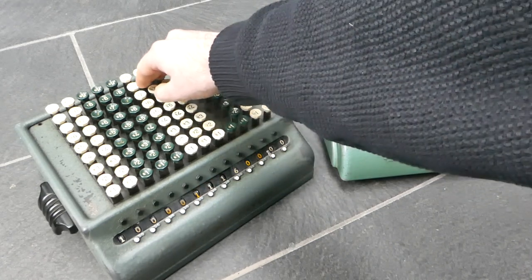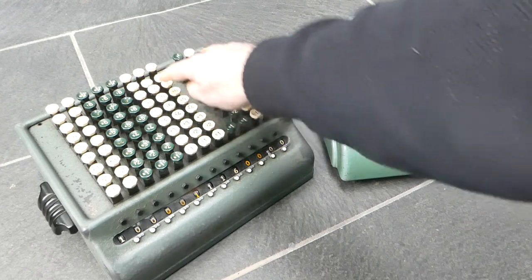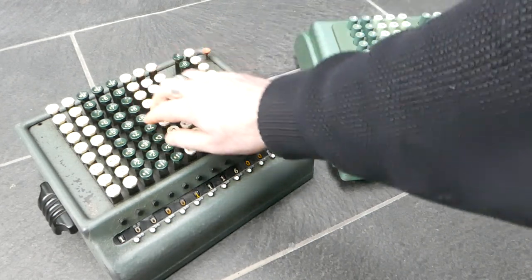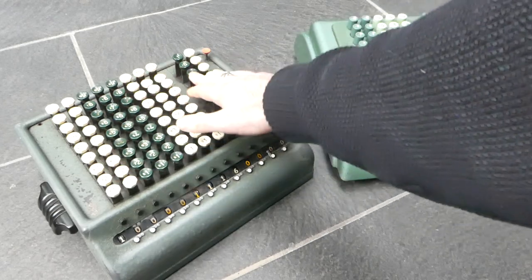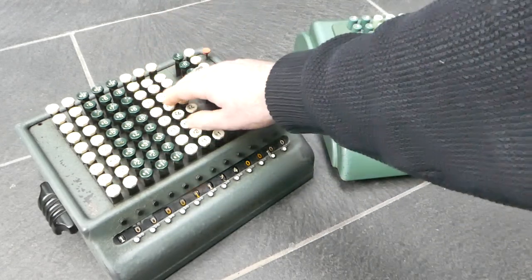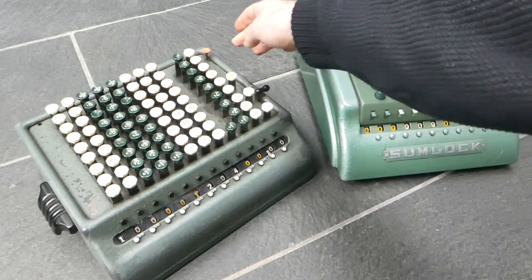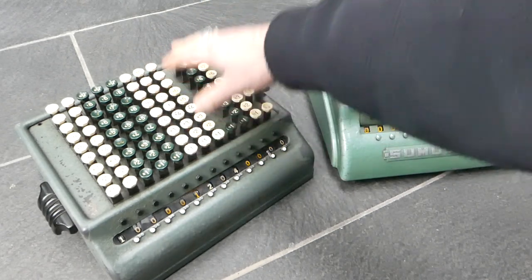If I press two keys partially, both of them are in a separate state, so all the other keys are locked. Each of those can then be pressed to fix it, and then you press the release key to continue.